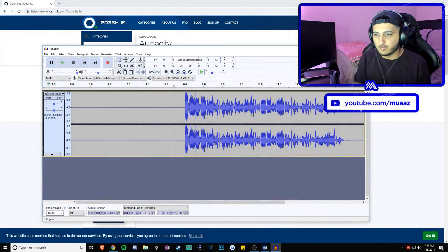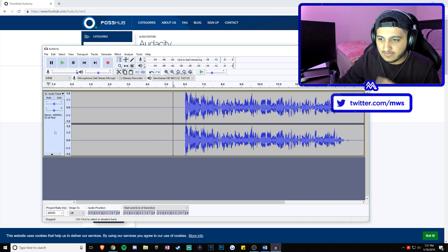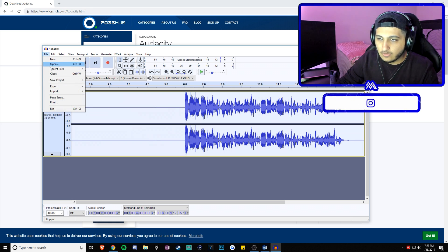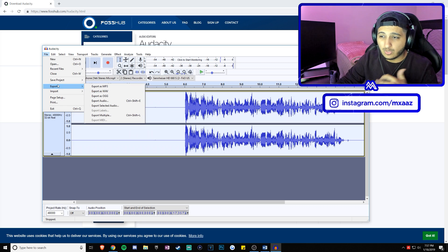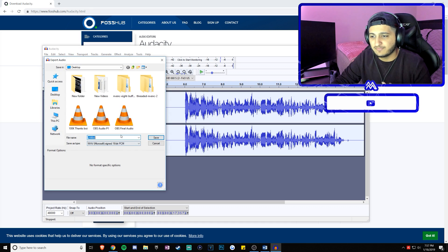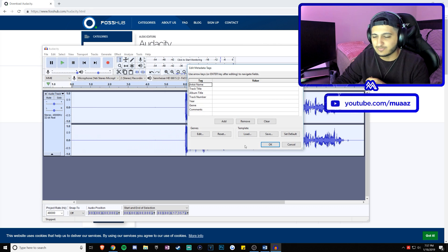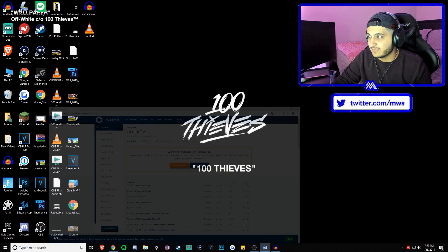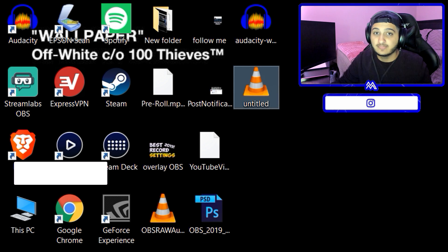I also want to show you how to export your file — I don't know why I waited until the end. To export, select everything by clicking the blank space like I showed earlier, go to File, go to Export, and choose your format — MP3 or WAV. I always do WAV. Save it to your desktop or wherever you want, give it a title, hit OK, and it will be saved. As you can see, there it is on my desktop.